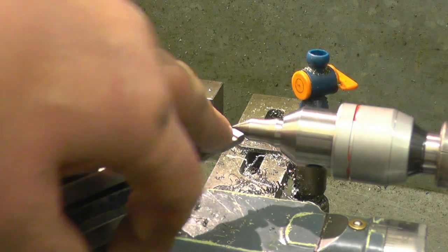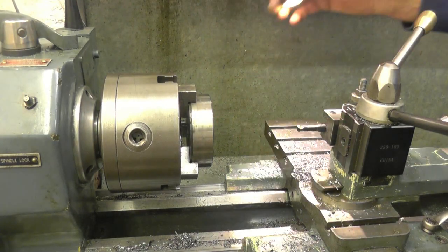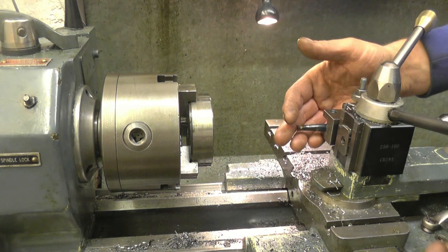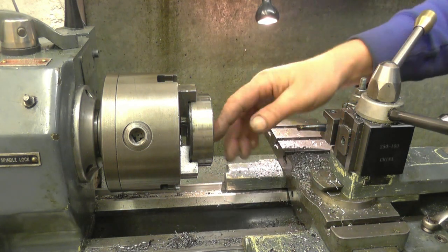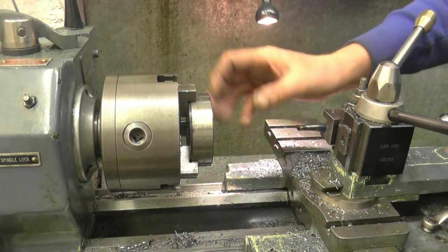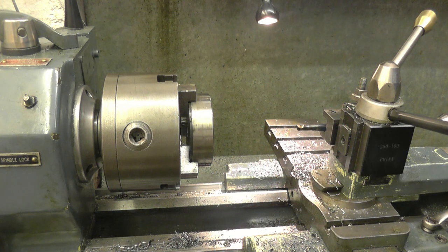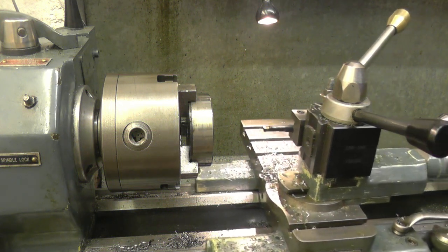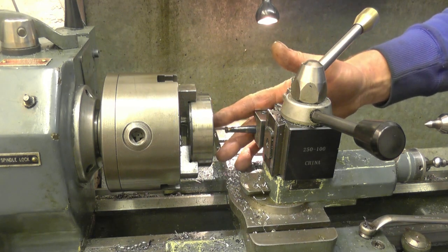I've got a 60-degree screw cutting tool set on centre height. This is a fairly fine thread so I'm just going to cut it by going straight in — I'm not going to bother angling the compound slide like I would for a coarse thread. It's quite a short thread as well. With it being metric I've had to put a compound gear on the lathe because the lathe is imperial, which means I won't be using the thread dial indicator — I'll just reverse the lathe. So what I'm going to do now is make sure the tool is going to be cutting a nice square thread.